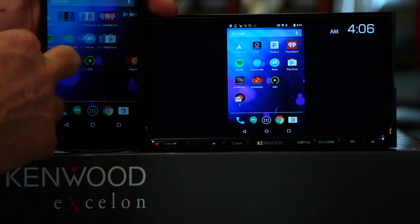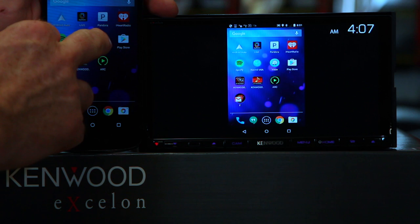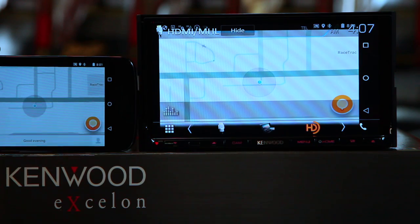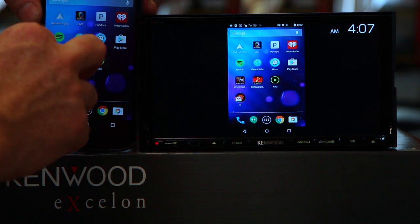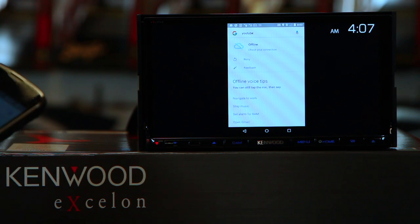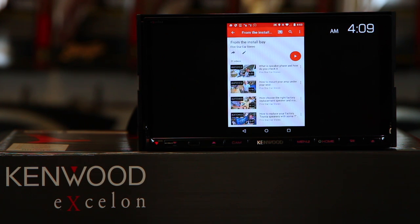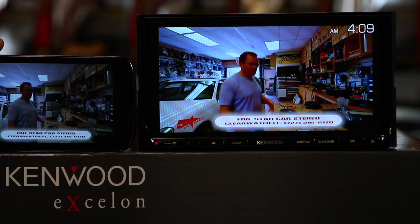Once it's connected, you'll have your screen on here. From here you can display anything. If you want to display your Waze app, you can. It will not be touch-enabled, but if you just want to have it up with music playing from the phone, you can do that. You can also go to YouTube and start watching movies.